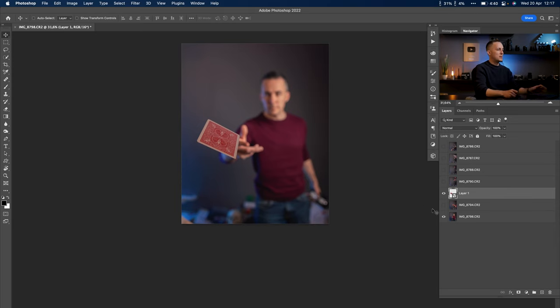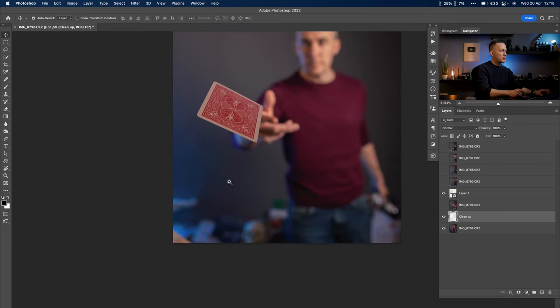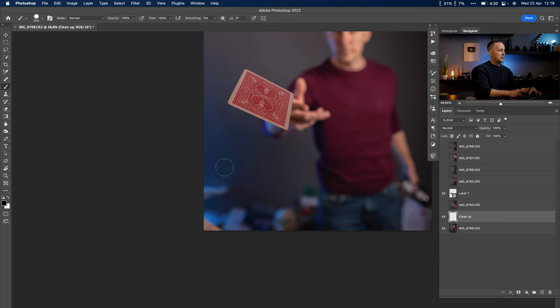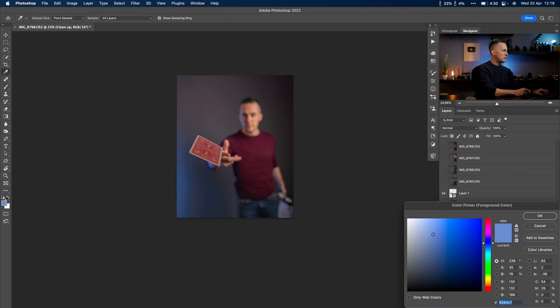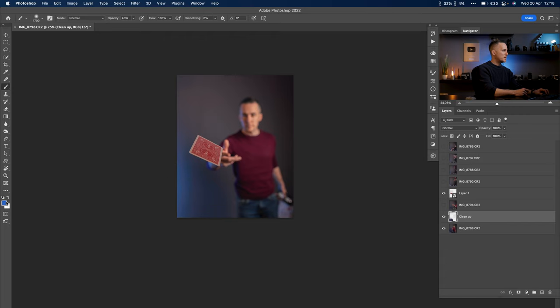The first thing that got my attention is the mess around me, so I want to clean it up. I'll create a new layer called 'clean up' and use a regular soft brush. I'll sample the colors and brush out the unwanted areas. With just a few strokes here and there, I can clean up this part — it's the blue from the lights. You can also use a brighter blue to emphasize the lighting effect if you want.